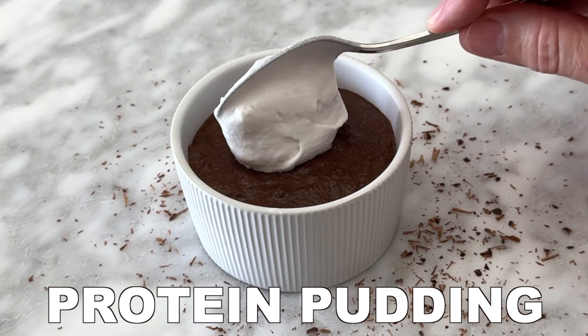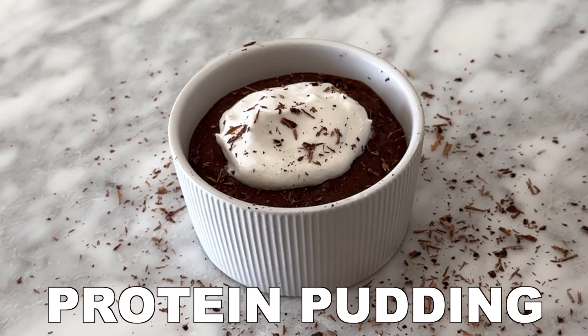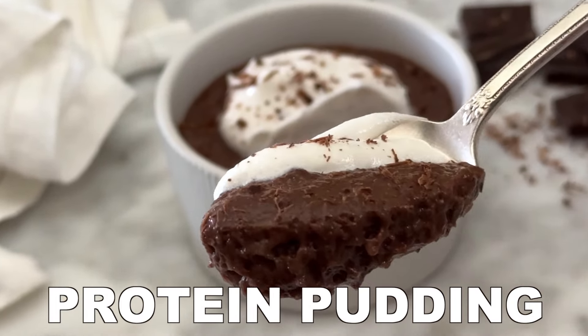You will love the simplicity of this protein pudding. All you need is two ingredients, it's super easy to make in minutes, and it's a delicious dessert or snack. We made a decadent chocolate version, but you can customize it to your liking.